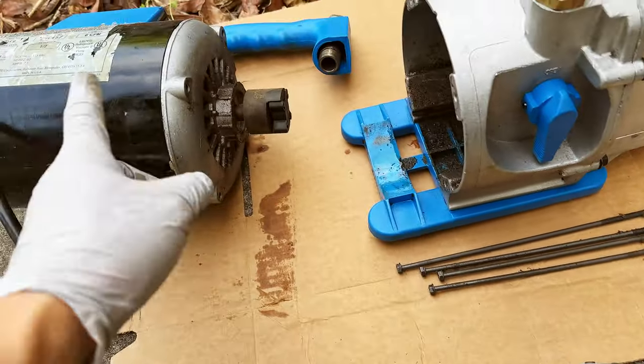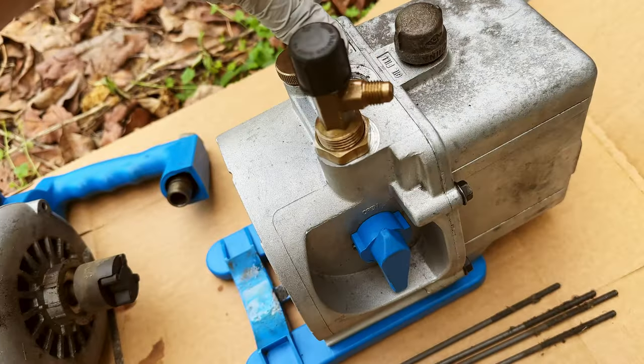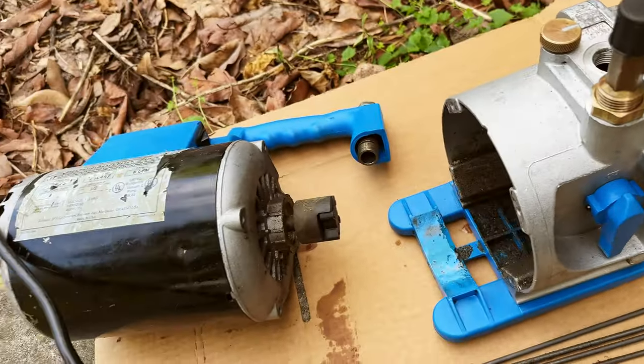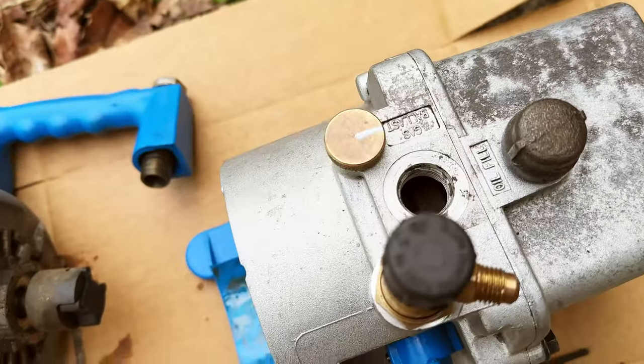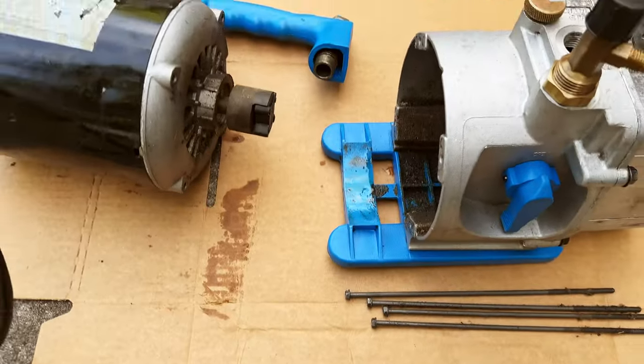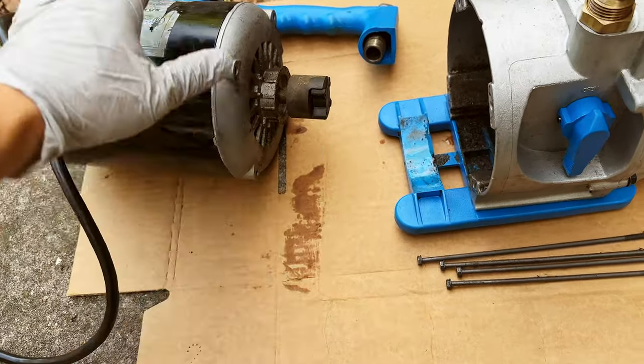Today I actually just opened up or separated the motor and removed the exhaust. It's better to plug this hole first so nothing falls inside, and then you can separately clean the motor, add some oil to it, and do some proper maintenance.